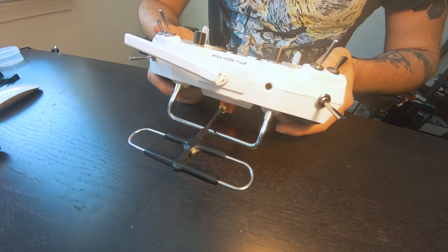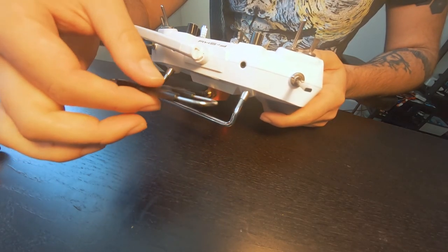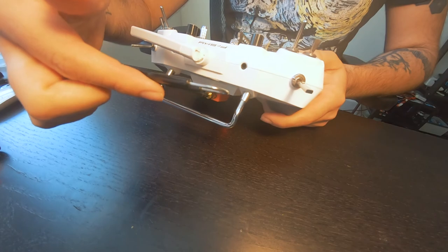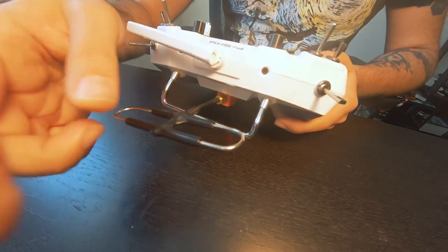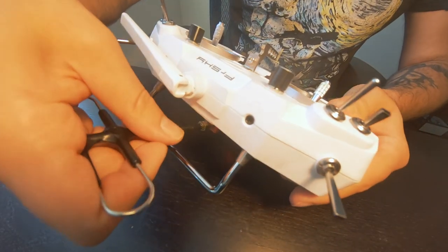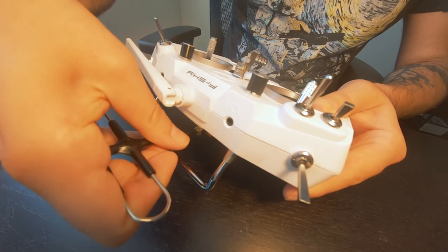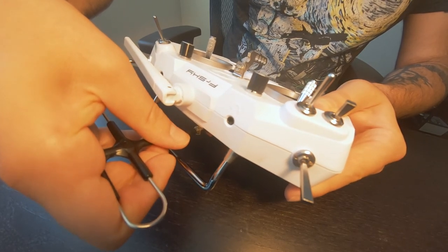When I store this transmitter it just goes in my backpack — I never really take this antenna off. I think I'm going to now because I'm pretty sure that's what's causing it. What makes me think that is because when I adjust the antenna, you can hear the output and then not hear the output.